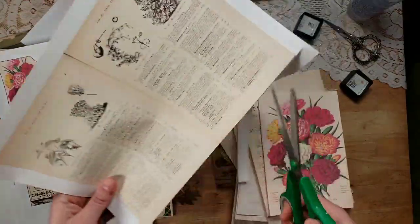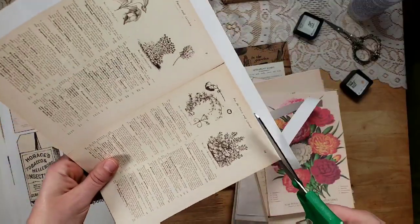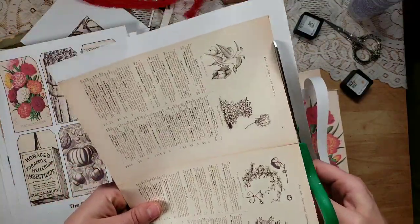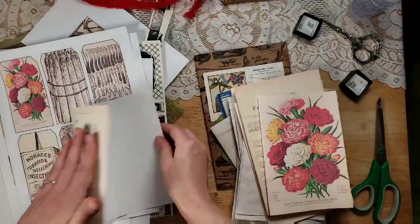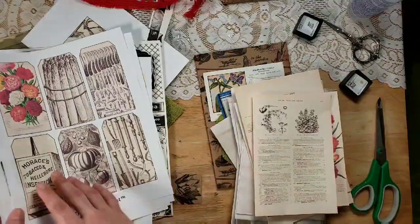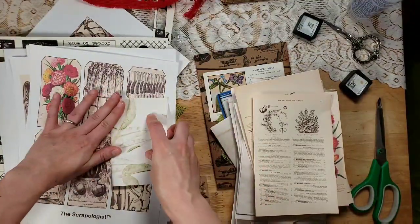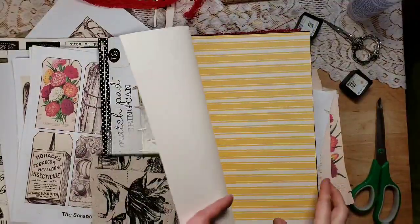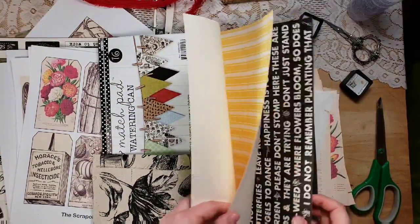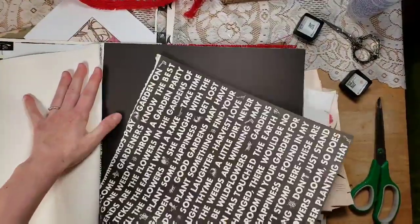I'm not speeding this up because some of you say you like to put this on in the background while you craft or relax with your coffee, and I just want you to be able to do that without having to pay attention to how fast I'm doing everything. I'm adding some pages from the Canvas Corp pad — the green is awful bright and the yellow is too bright, but I think the black and white one would be really fun. It really goes with what I'm doing, so I'm going to cut this one down for a page.